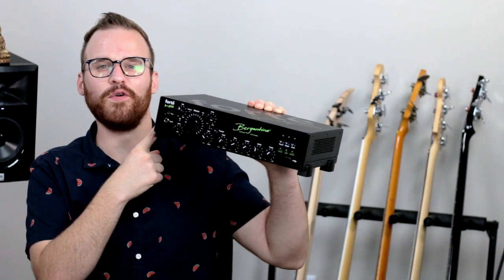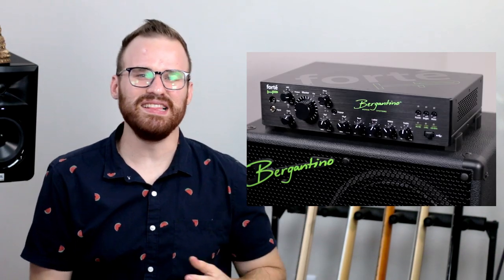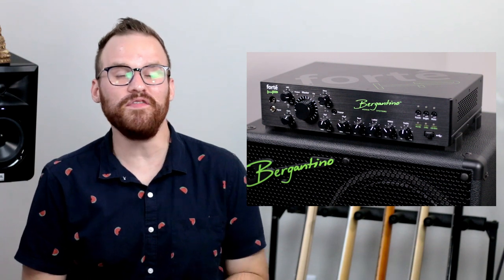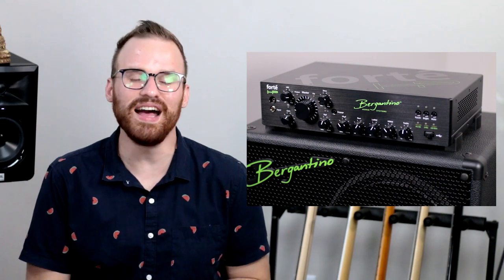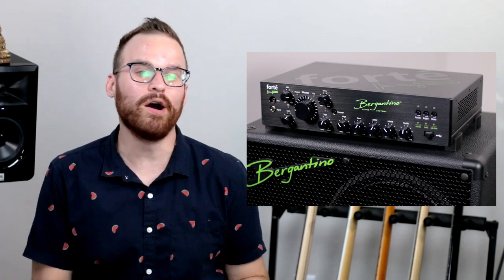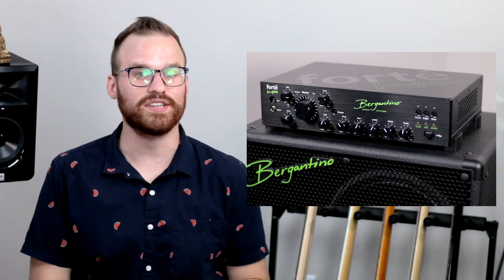This is the Bergantino Forte HP and it's a loud, crisp, powerful and extremely rugged 6.5 pound, 1200 watt Class D amplifier with so many amazing features and truly powerful tones just waiting to be unleashed. With the Forte HP, this is an amp that truly has so many different tones inside of it that it's just so much fun to dig in and really see what you can do with it.